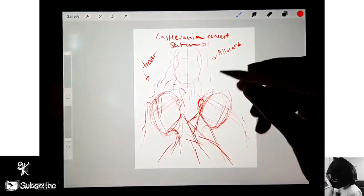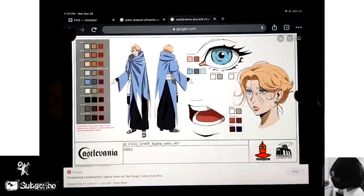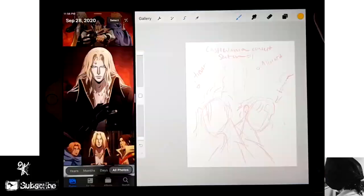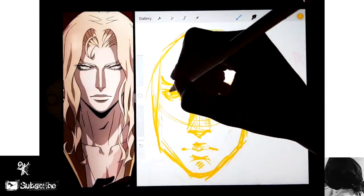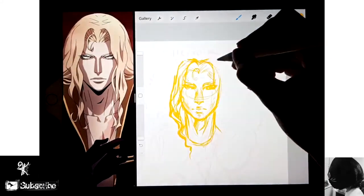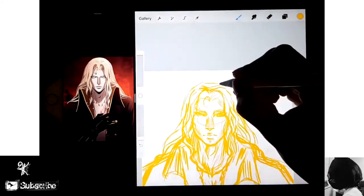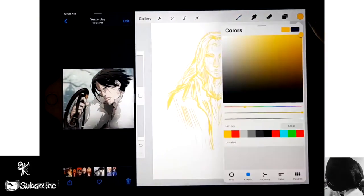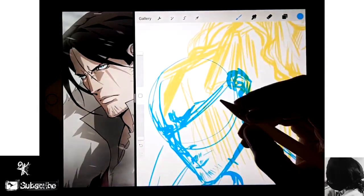Today I'll be drawing the main trio from Castlevania. I was thinking about all the videos I wanted to make for Inktober and I realized that Castlevania is like a horror show in a way. It's not completely horror but it has action, fantasy, thriller, and it does have a lot of horror elements, a lot of gore, a lot of blood, and all that stuff.